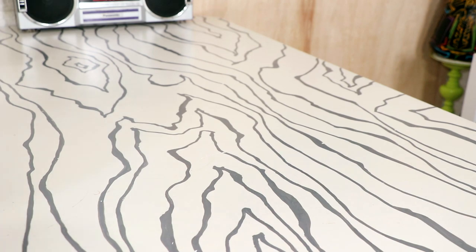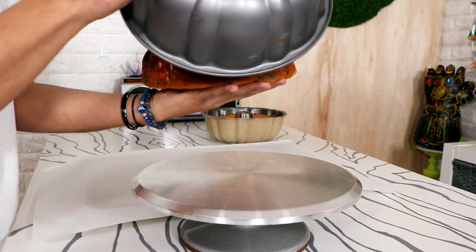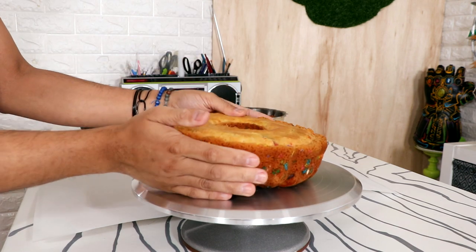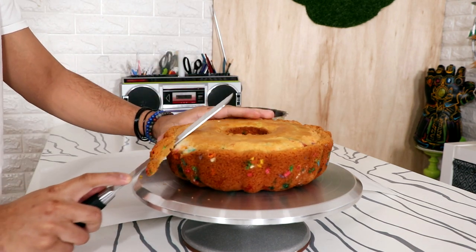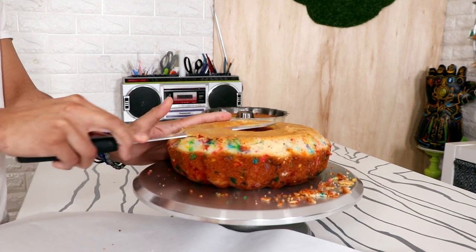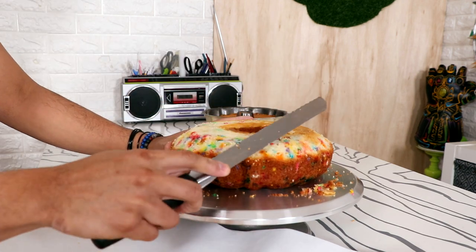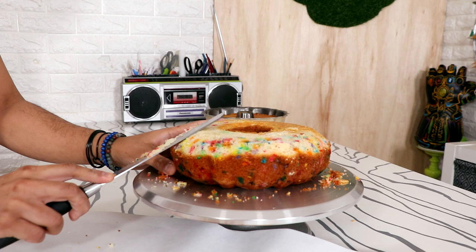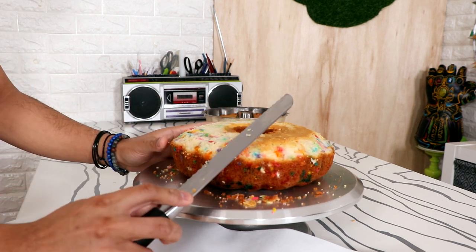To create this cake I'm starting with two bundt cakes and they're both funfetti because I realized that it looks very pretty on camera. The snake I'm creating is a coiled snake and the bundt cake really lends its shape to that form. I just removed the edges from the top of the cake and started to round out the sides. Each of the bundt cake molds have some grooves, so I did have to shave away some of that on the sides as well.